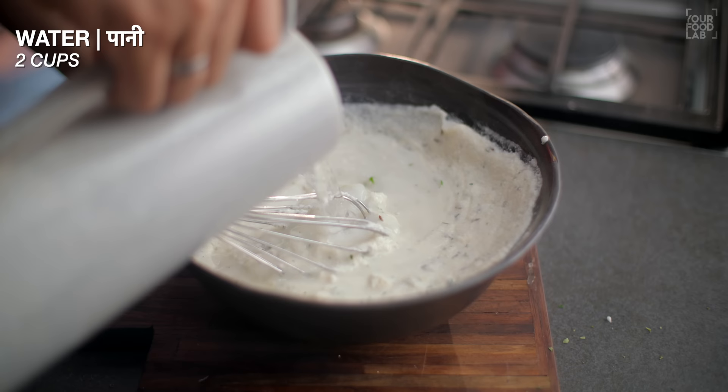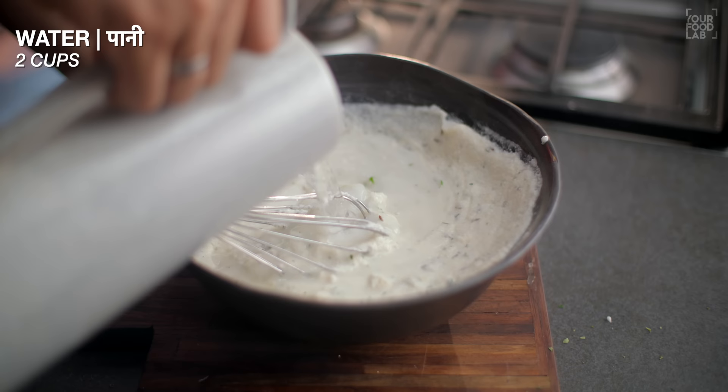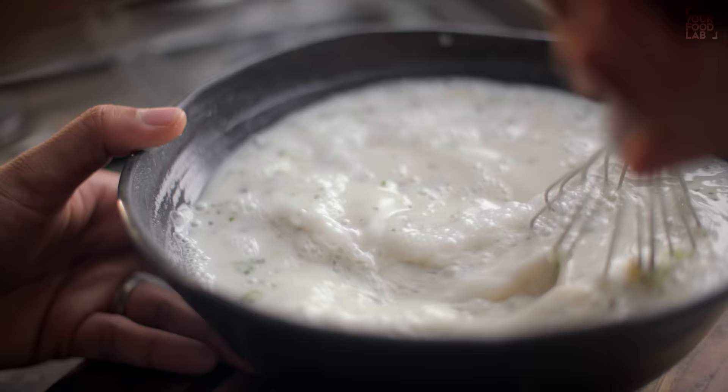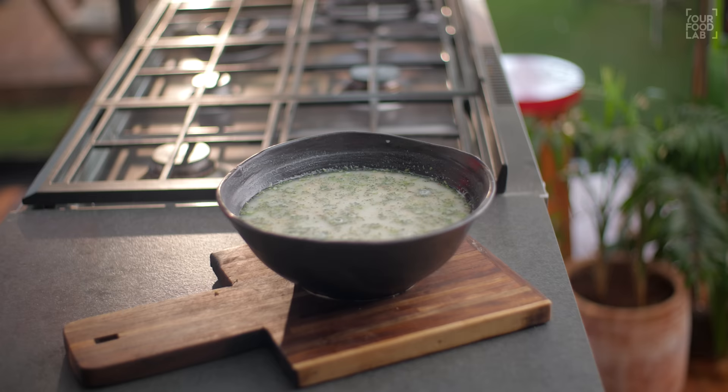Once you get all the things properly mixed, add water gradually — 2 to 3 cups — so the batter comes together like this. You can see that the Rava Dosa batter is made in this way.